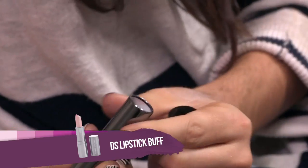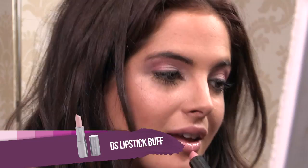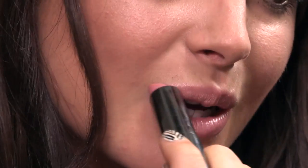Next, I'm going to be using a nudish lip. This is by Daniel Sandler, and it's called Buff. This lip color really does tie in well with the eye color, and it really does complete the look.